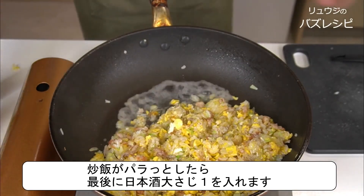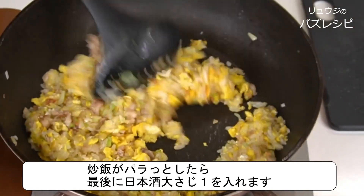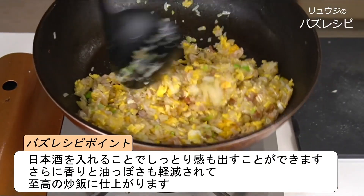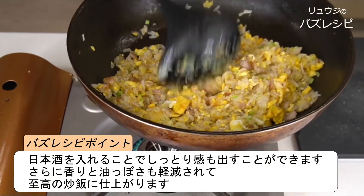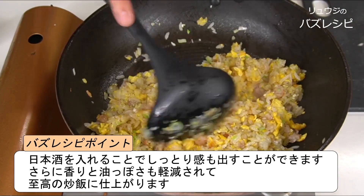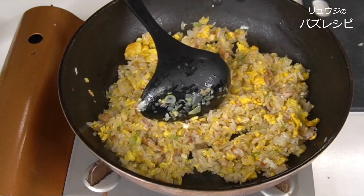We're gonna add a tablespoon of cooking sake here. The sake will make it somewhere between flecky and moist — I do this because I believe that fried rice is better when it feels moist than just flecky. The sake also brings flavor, and the moisture reduces the greasiness of the fried rice. When the oil and the water combine, it becomes a dressing-like substance. Then it's already done.